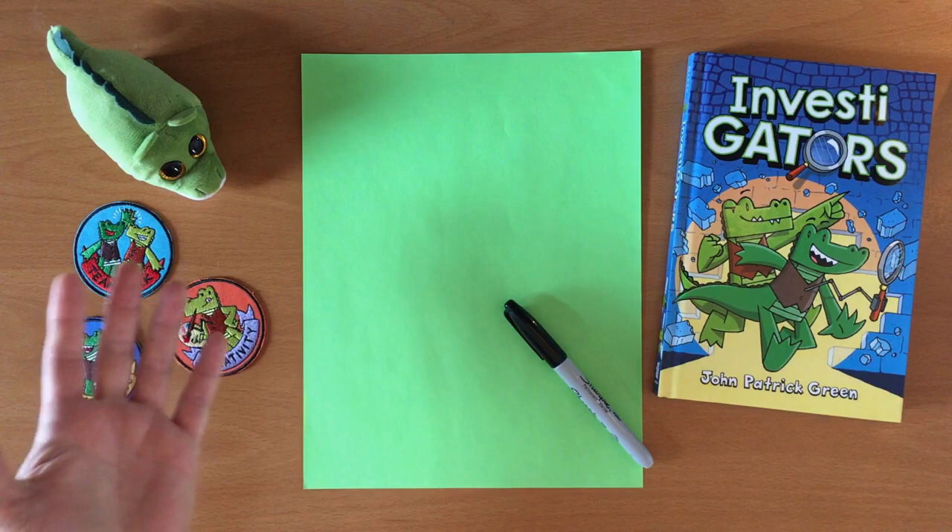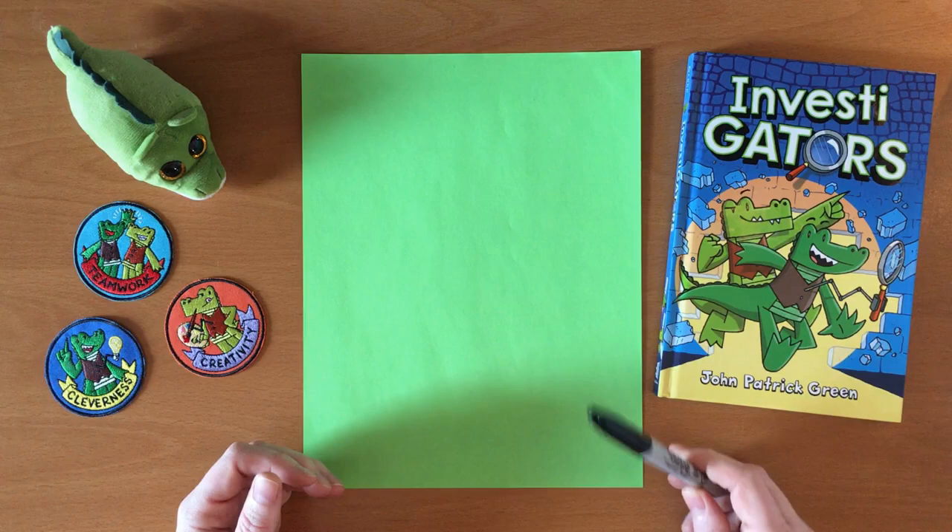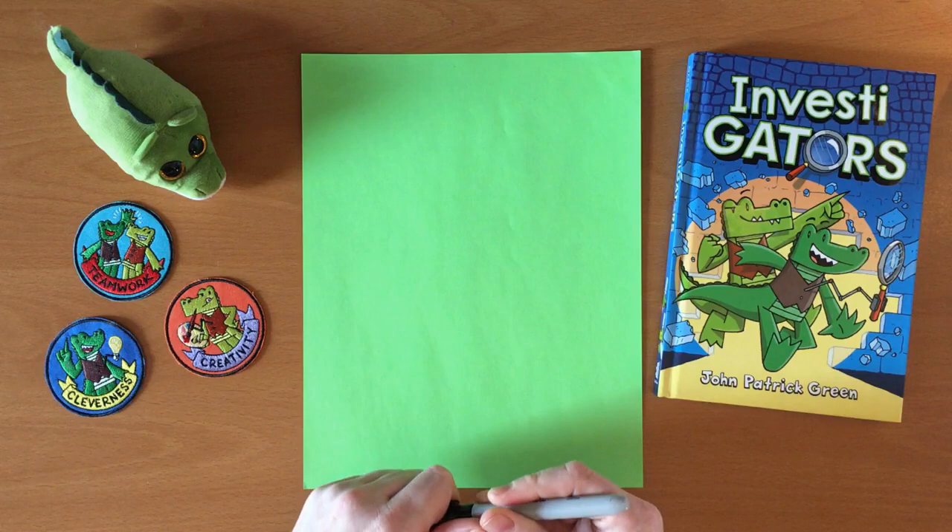First, get something to draw on and something to draw with. It can be paper and a marker, like I have. But it can be anything that you have permission to draw on.